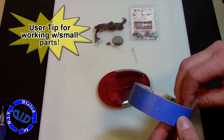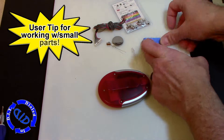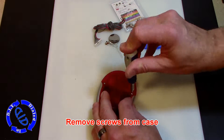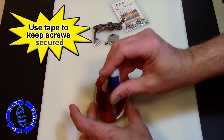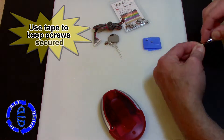Anytime you're working with small items, small screws, and things like that that you need to keep around, take a little piece of tape, double it back on itself, and put it on your workspace. That way as you take out these little screws, you can stick them on the tape. If you bump your table or tip things, you're still going to have those little parts — which, if you dump them into carpet, let's be honest, they're going to be hard to find.